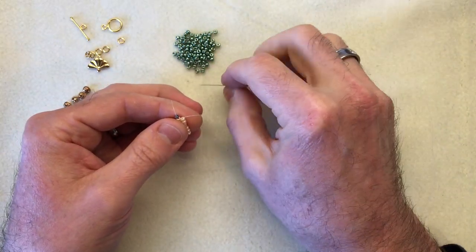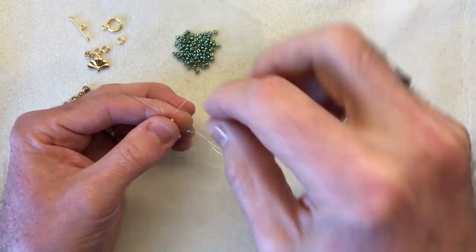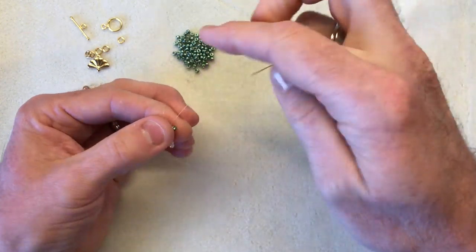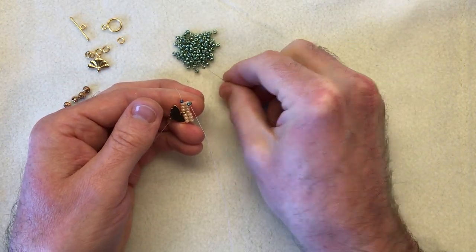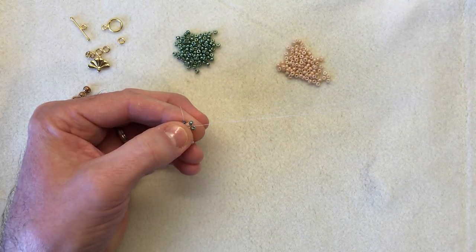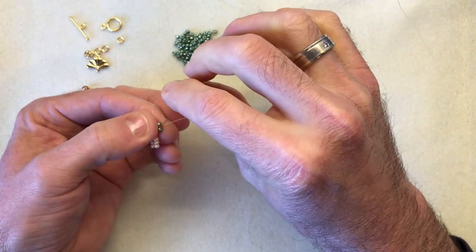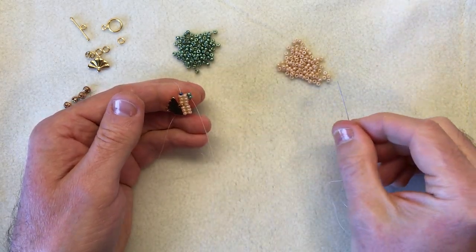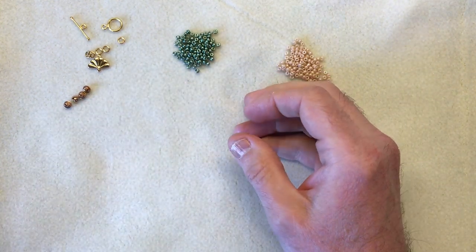I'm going to go across to start the next row and this time I'm going to change colour - picking up a green. I'm going to go up through that first bead so this now sits nice and neatly alongside. Going down through that bead I've just added, picking up the next, going across just through that bead bringing it across nicely. Automatically the thread wants to sit in between those two green beads. I'll just pop this to one side and bring across a piece I've already started.